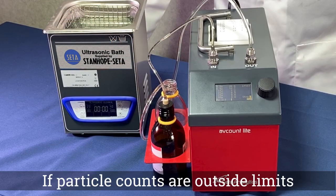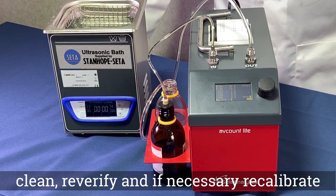If the counts are outside the stated limits, clean, re-verify and, if necessary, re-calibrate your instrument.